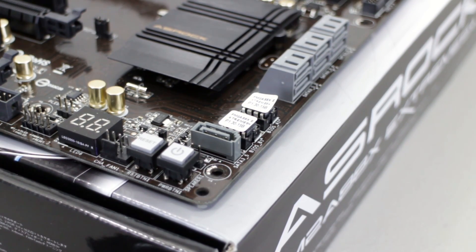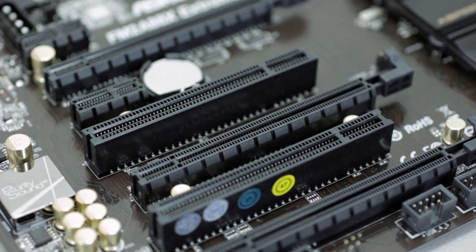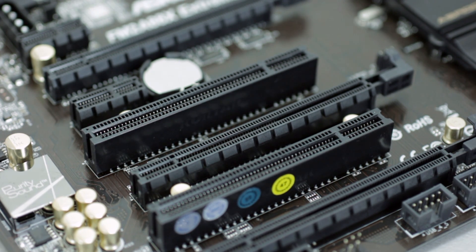They are also replaceable if you need to do so. There are 16x, 8x, and 4x PCI Express slots. However, if you use 2 of them for a crossfire configuration you will be using 8x8 bandwidth. There are also a couple of PCI Express 1x and PCI slots available too.